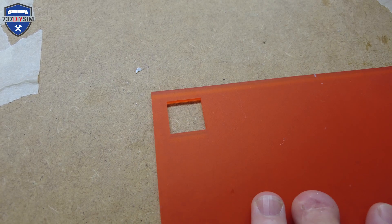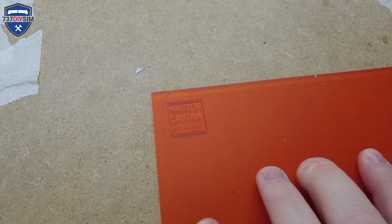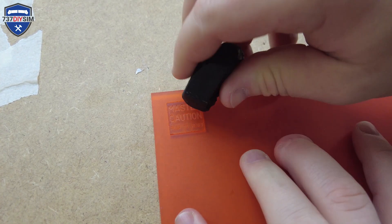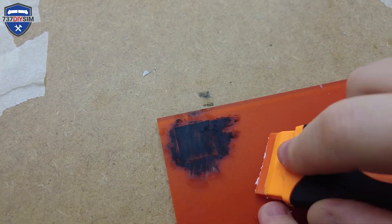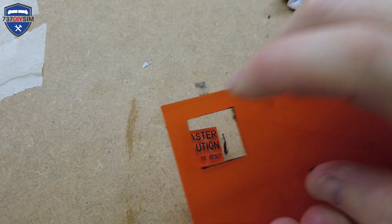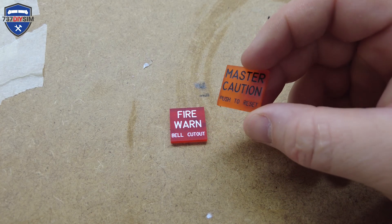Bringing in the master caution orange template, putting the caption back in. This time grabbing black Liboron wax and once again we just go backwards and forwards. There we have our two captions and they're looking pretty good.